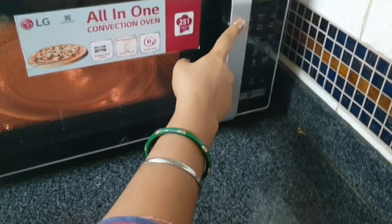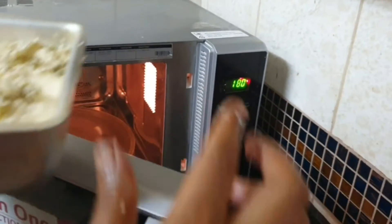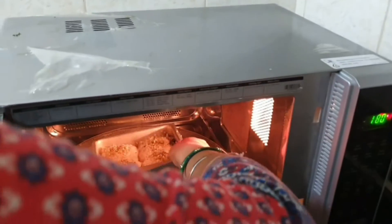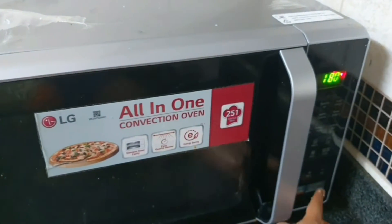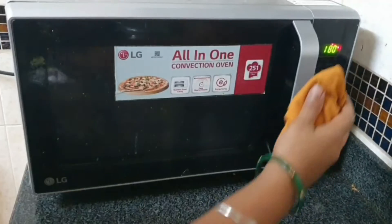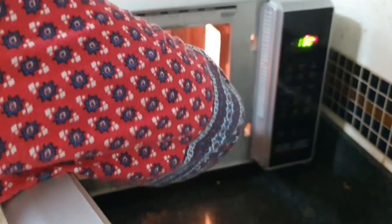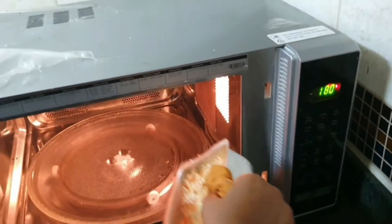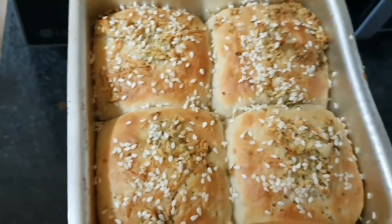We pre-heat the microwave to 180 degrees. Now we put the buns in. After 10 to 15 minutes we will check them — they will be baked and ready.